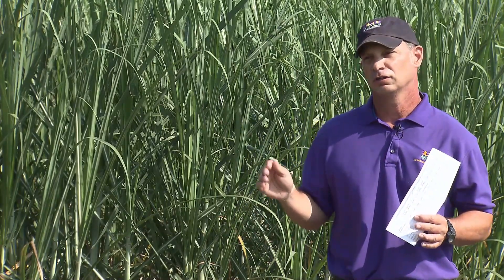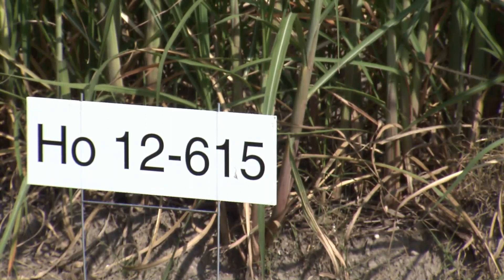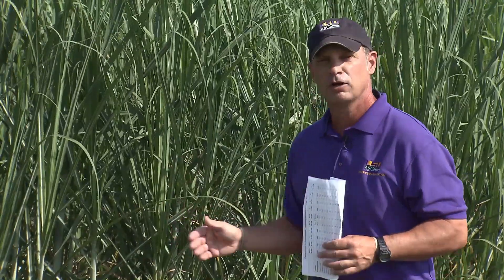This past fall we had a freeze on November 13th, and we had an outfield test up in Cheneyville, Louisiana, which we turned into a freeze and cold tolerance test. HO 13739 was one of the varieties in that test. It was harvested five times in the month after November and into December to determine its cold tolerance. It came out as pretty cold tolerant, as opposed to the previous year's releases of 615 and 201, which are poor as far as cold tolerance goes.